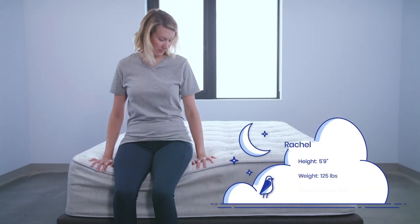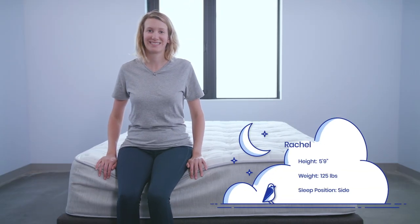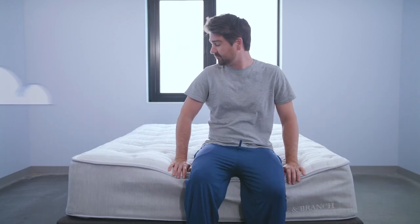Testing the mattress today, we have lightweight sleeper Rachel, average weight sleeper Zach, and heavyweight sleeper Alandris.